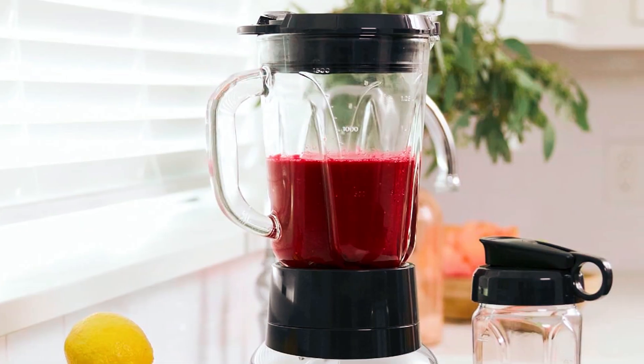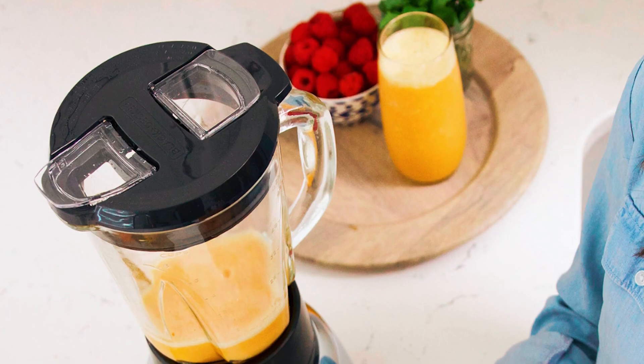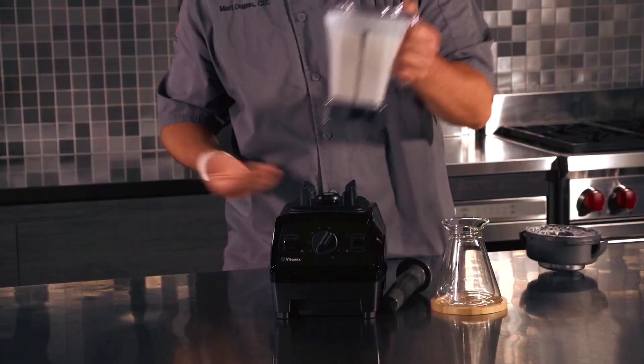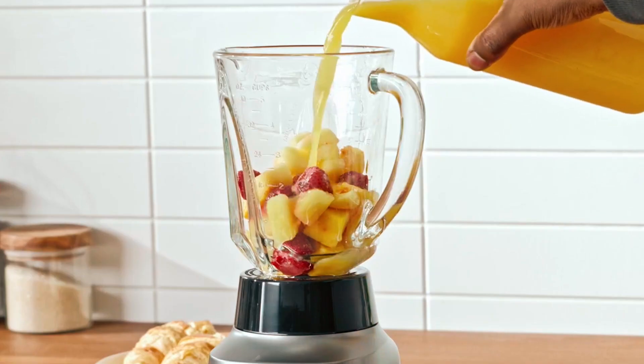The jar is break-resistant and lightweight with integrated handles and drip-free pour spouts. This blender also features an external lid, one-touch pre-programmed buttons for drinks, a pulse button, and convenient cord storage. We hope you've enjoyed our video on the best multi-purpose blenders for the kitchen. Thanks for watching.